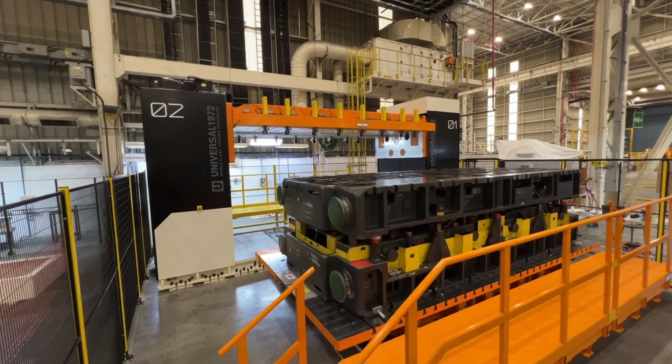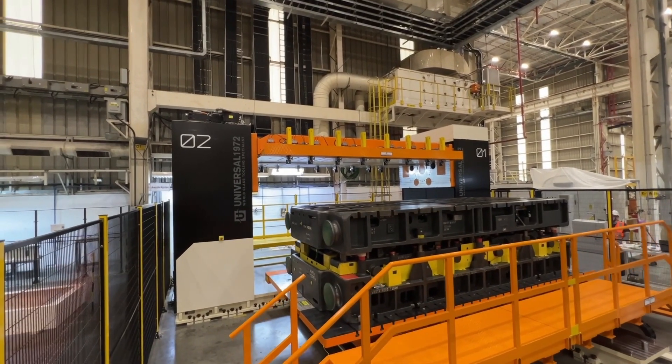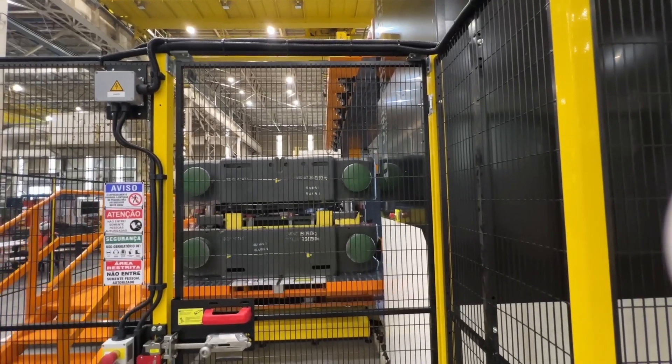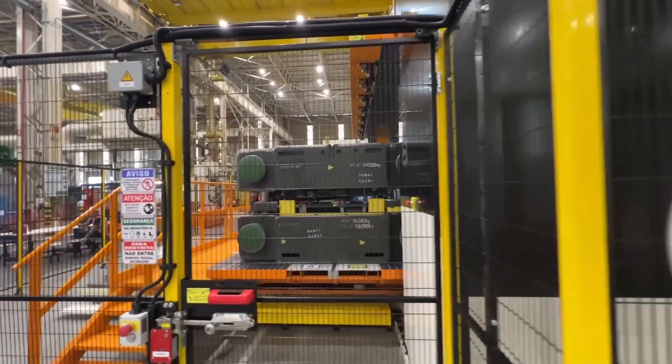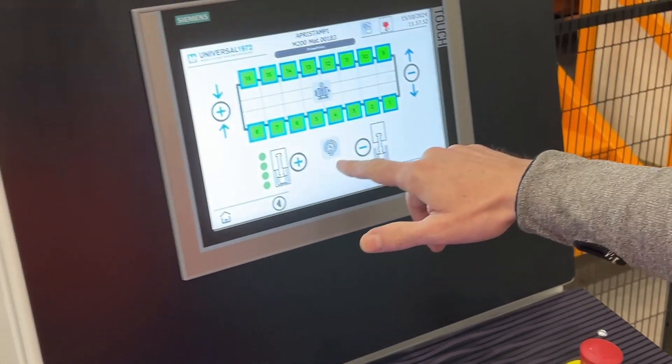The future of mold handling. Introducing our revolutionary die turnover machine, designed to eliminate the risks associated with manual mold handling. This machine redefines safety and efficiency in the manufacturing industry.